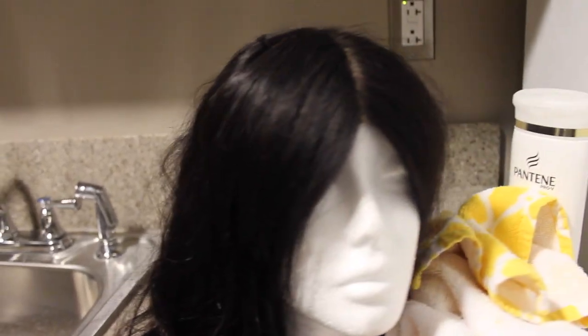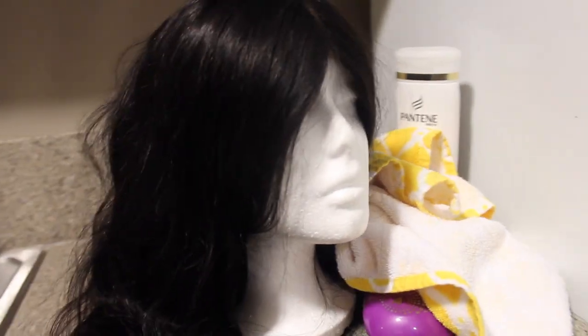Hey, what's up you guys, it's Maya and welcome back to my channel. Today I'm going to be showing you guys me washing my wig for the first time, and if it looks like in some parts I don't know what I'm doing, then I'm sorry, but yeah, let's go to the video.